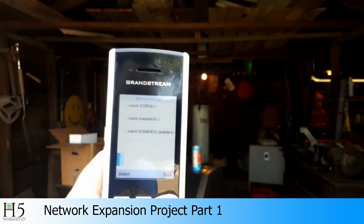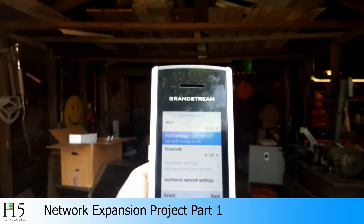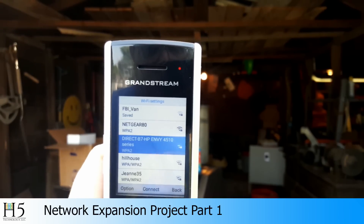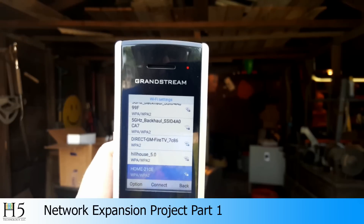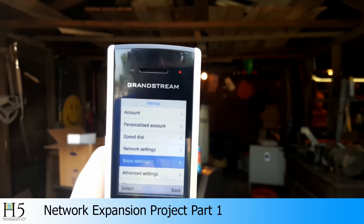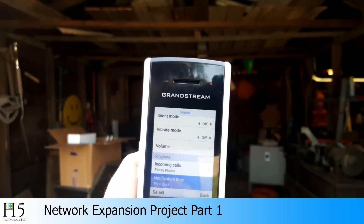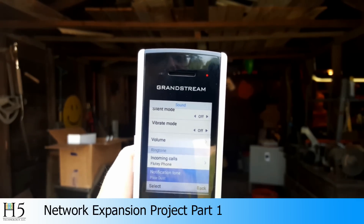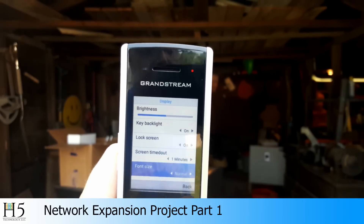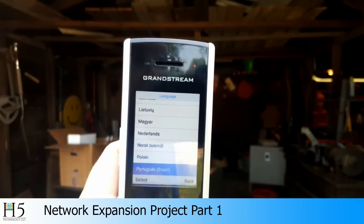Under additional network settings is where the QoS was. Looking at Wi-Fi settings, you can see all of the SSIDs that are around me. Basic settings. Sounds — we've got silent mode, vibrate mode, adjust your volume, incoming calls, notification — we can have different sounds for each of those. Here's the display setup. Language is English and it comes with all these other languages by default, which is pretty nifty.